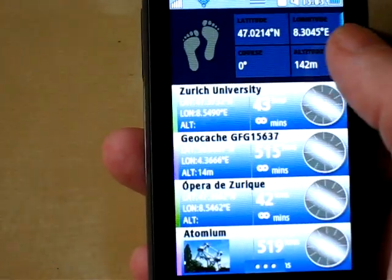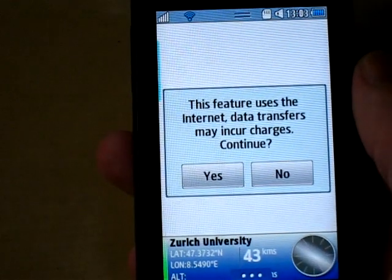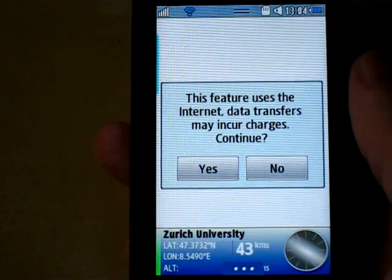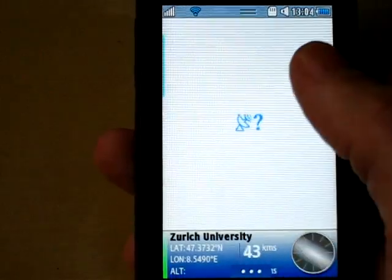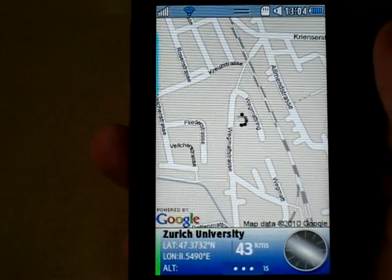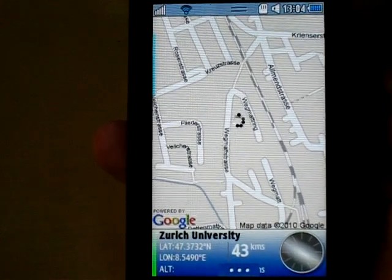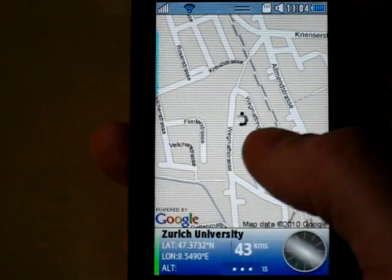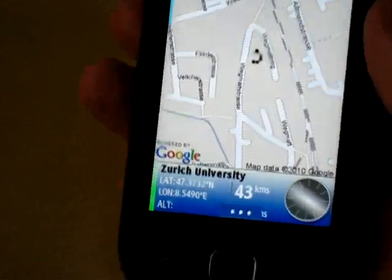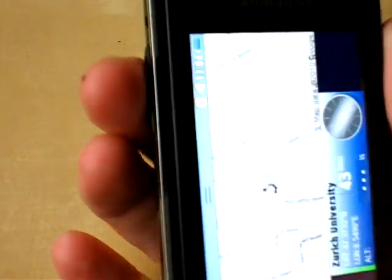Now I'm going to flip to map view. You do that by sliding the compass across to one side — compass, of course, the course direction. This feature uses the internet; data transfers may incur charges. This is actually a browser onto Google Maps, so it has to connect to the internet. On the direction screen it doesn't connect to the internet. It's connected now and pulled down a map, and in the centre you can see our location and the direction we're pointing.